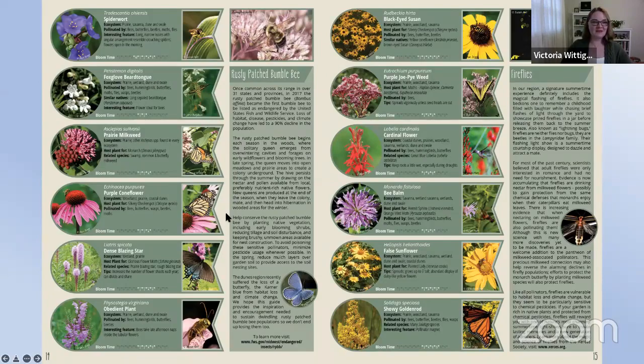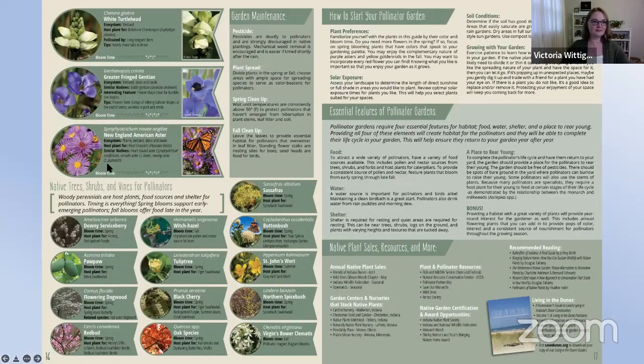Wrapping up the plant lists, you'll find a list of native trees, shrubs, and vines that also support pollinators. If you're looking to incorporate woody perennials, there are great options. Personally, I'm planning to put in a small-stature flowering tree this year — either a redbud or a flowering dogwood. The guide also provides information on how to maintain your garden, including spring and fall cleanup, how to get started, and essential features of pollinator gardens to support the entirety of their life cycle.